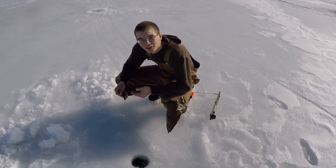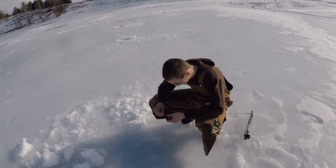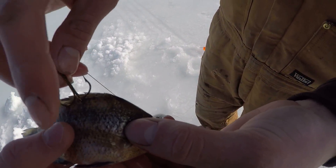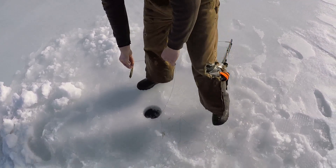How is this thing still alive? This bait has gotten bit three times and it has no scales on it anymore — absolutely none. Put it back down again and hopefully it'll get hit again. I don't know, but it ran out of line.